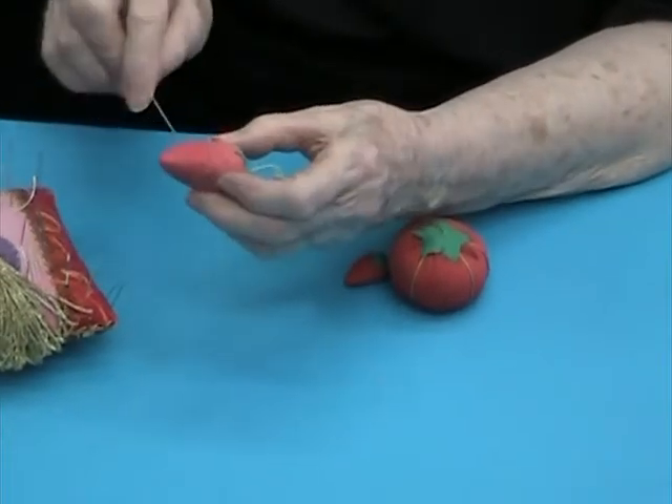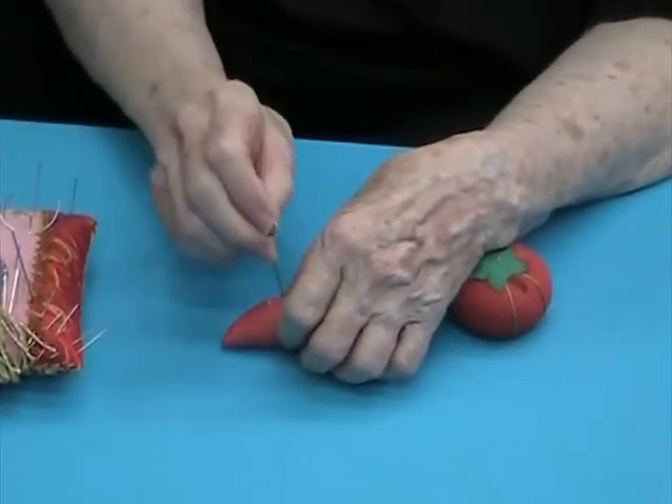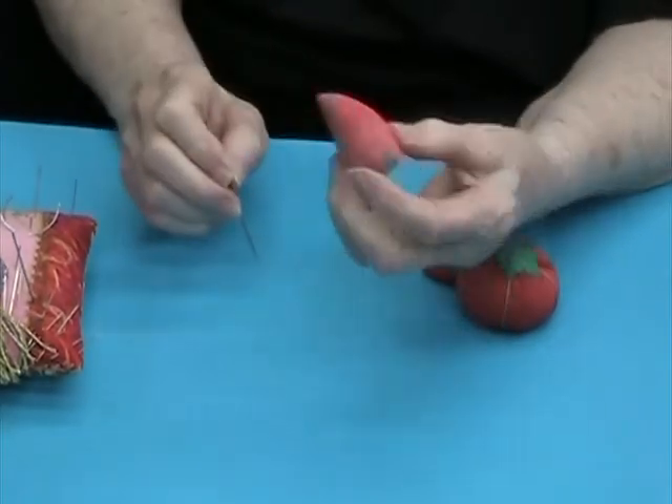Then for good measure, I run it through my apron or jeans. It often takes 15 or 20 or more stabbings through fabric to clean a doll maker's needle.